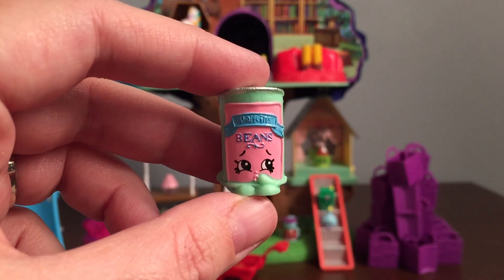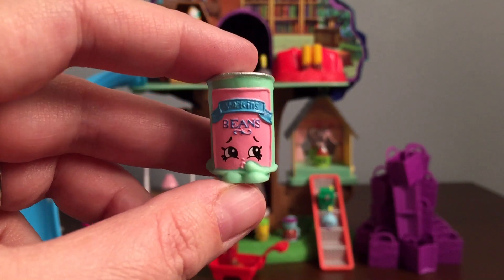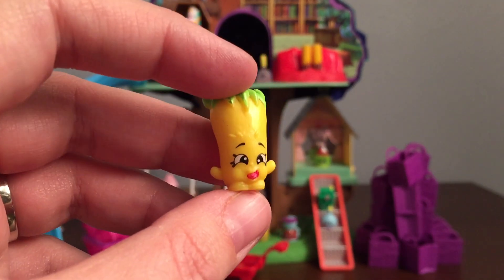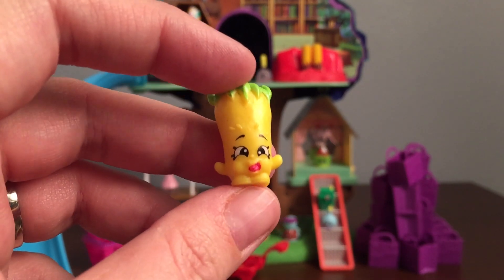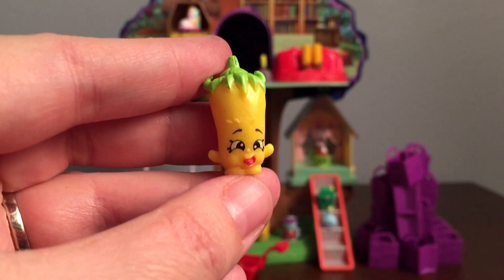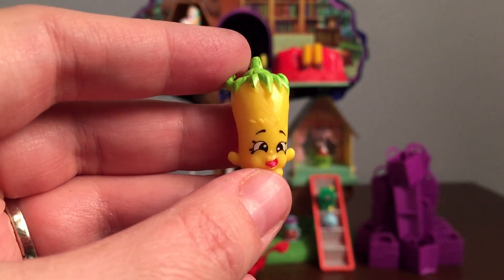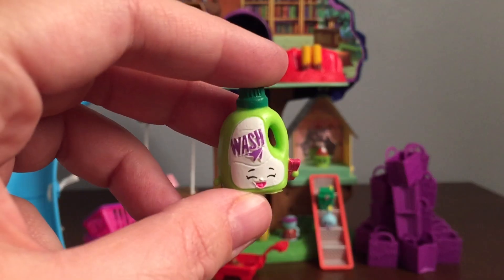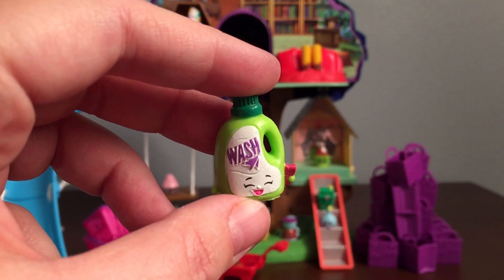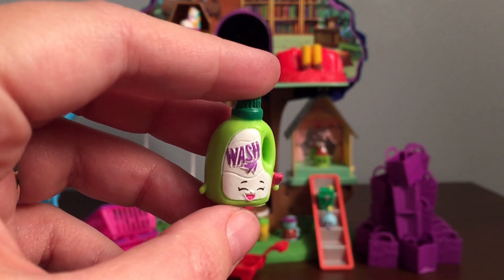The first one we got is Bart Beans, and this one's common and in the pantry section. The second one we got is Silly Chili. This is also common and in the fruit and veg section. If you watched our part two video you'll know that this one is a duplicate, but that's alright — can't have too many chilies, right? Our third one is Wendy Washer, and this one is rare and in the cleaning and laundry section.